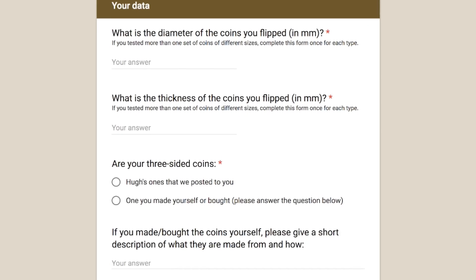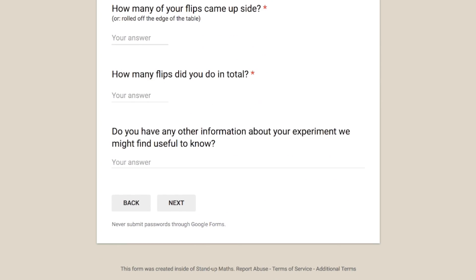We have an online form for you to fill in your results. We ask for the width and thickness of your coin in millimeters — put that in as accurately as you can — along with your counts of heads, tails, and edges, and total number of coins. There's also room to give information about your coins: what they're made of, how you made them, and the actual ratio you were going for. For every different ratio coin you try, you'll need to fill in the form again.